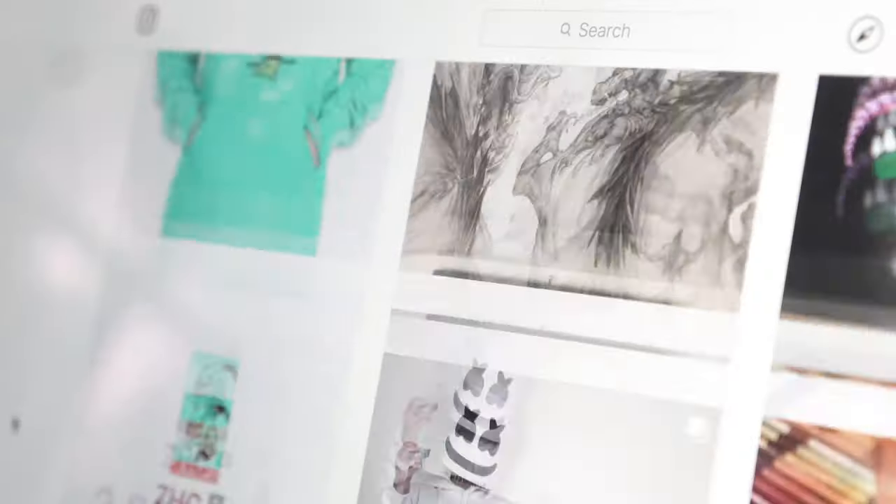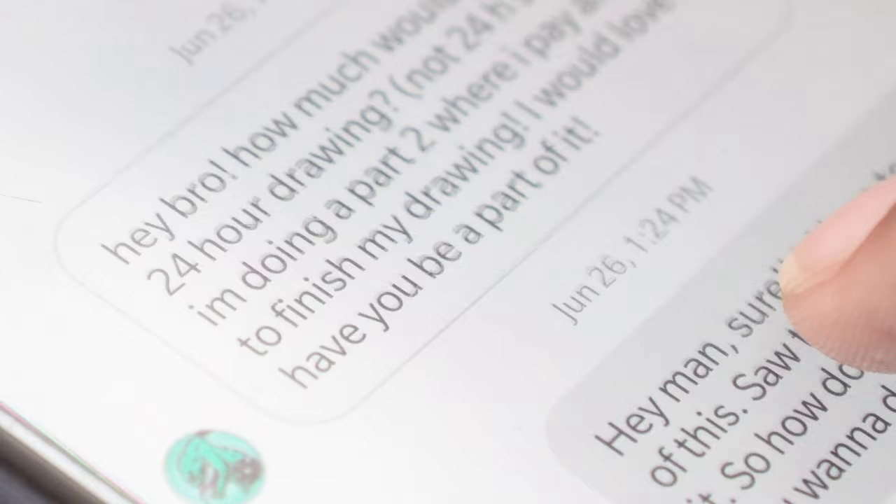Recently I was contacted by Zach aka ZHC to do an illustration piece within 24 hours. In this episode I'm going to be showing you guys my process from start to finish, how I did that illustration piece — and I finished it in 18 hours. Let's do this thing.